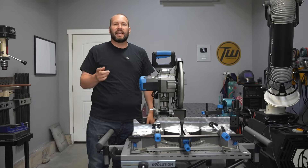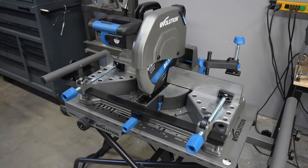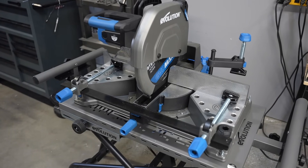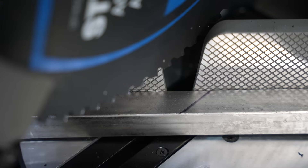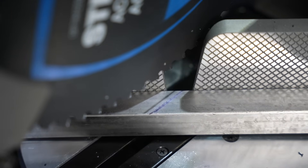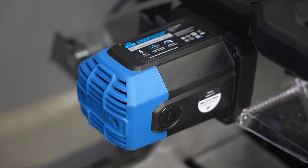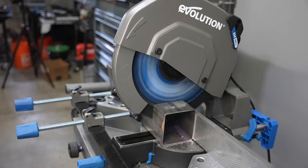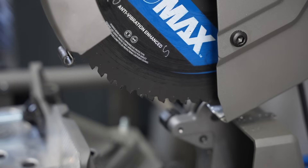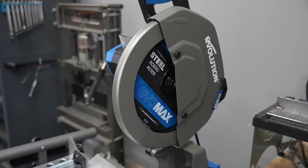Hey, welcome to the shop. Today we're taking a look at Evolution's newest mitering chop saw. This is the S14 MCS and it has all of their new Evo Max features incorporated into it, including a shadow line so you can see right where your cut's going to be. It has an intelligent motor that will optimize your blade speed to give you long blade life no matter how hard you're cutting. It has their newest Cermit carbide Evo Max blade that's been independently tested to make over 3,500 cuts through four-inch steel tubing.